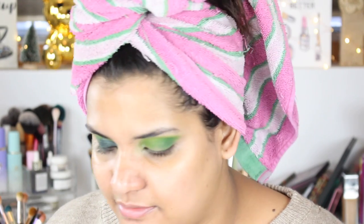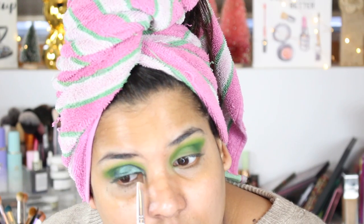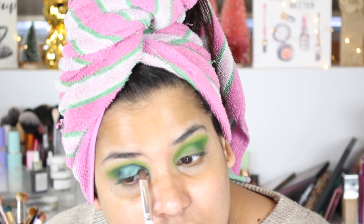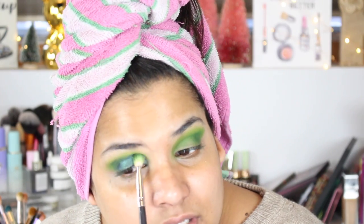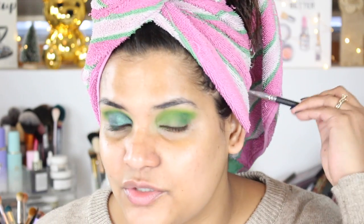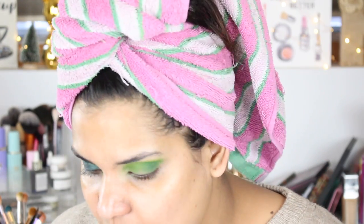You guys, these colors — especially the one in the middle called Chaga — remind me so much of the Natasha Denona Gold palette. It has that green gold tint to it, and there is a shade like that in the Gold palette as well. It's super duper pretty. And these Juvia's eyeshadows foil really well, so that's exciting.